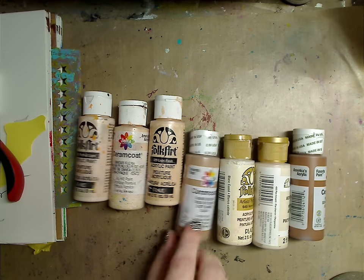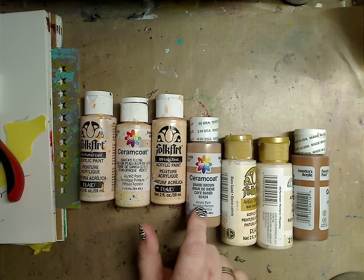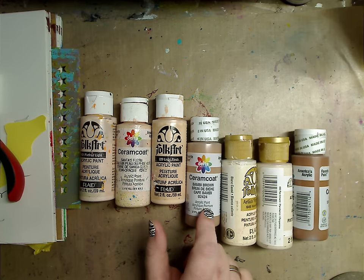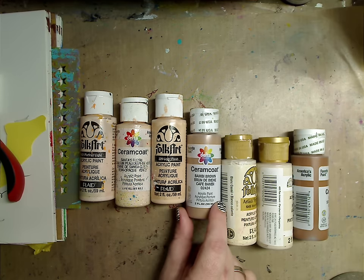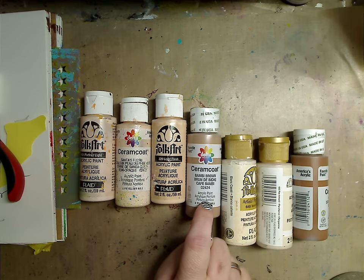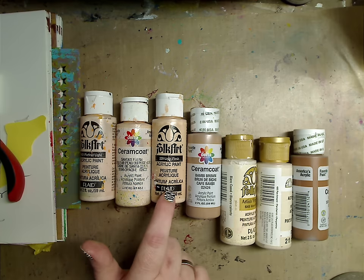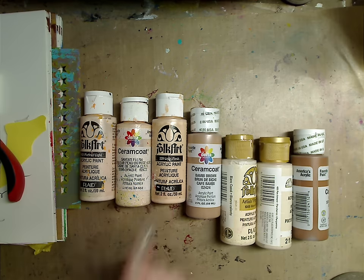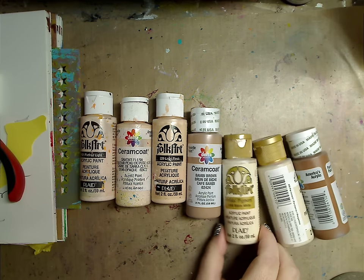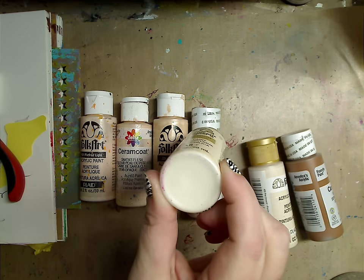This is Ceramic Coat in Bambi Brown, and I love this for shading when I'm painting. Sometimes I use it as the base too — I'll paint the face in Bambi Brown as the base color, then go in with a lighter flesh color to highlight under the eyes, on top of the nose, the chin. So you can do it in reverse as well.